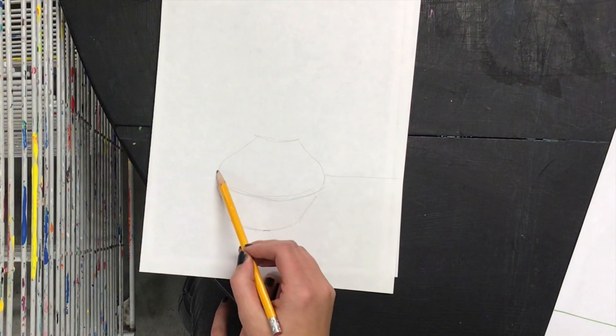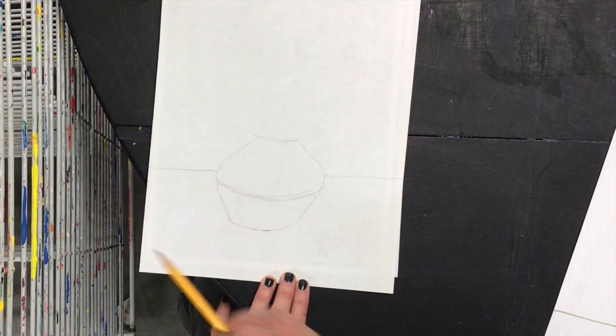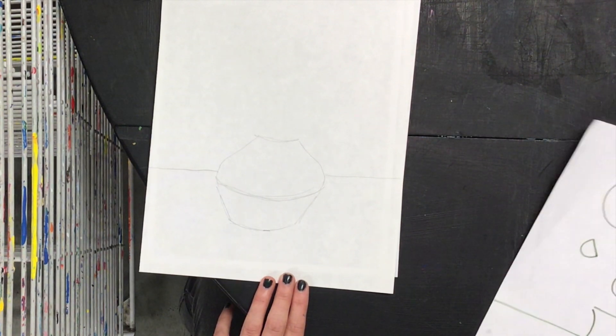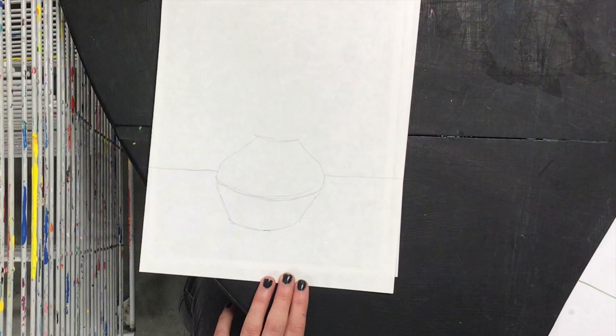Next you will draw the table line. Go a little bit above the halfway mark of your base and draw a straight horizontal line behind it going across. This shows that your base is kind of in the middle of the table and places it on a table.